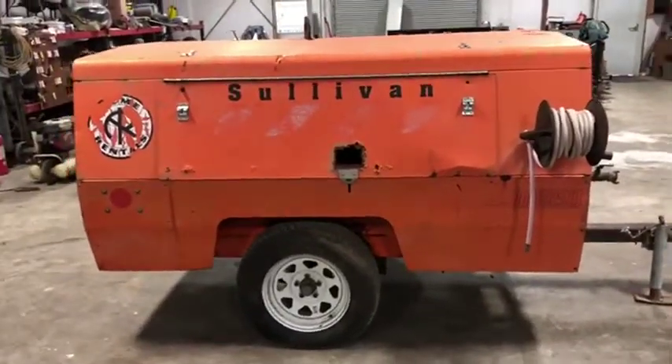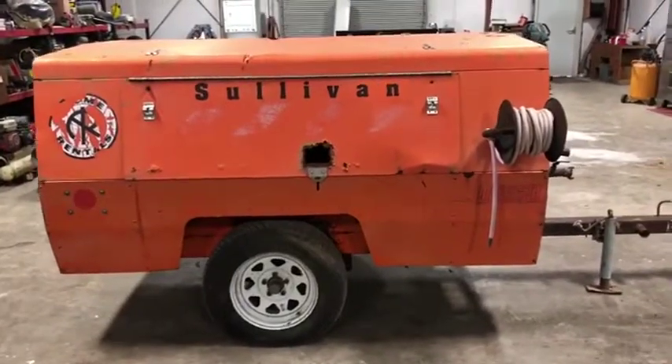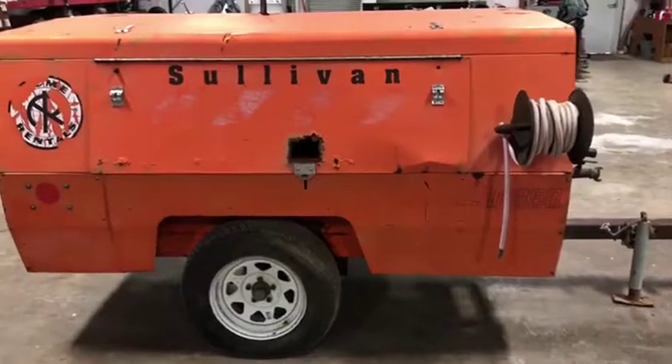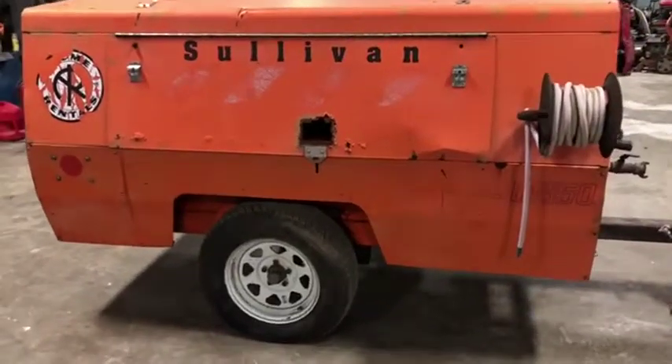It does not crank or run, but it does turn over, so the motor does not appear to be locked up. It has that John Deere diesel 80 horsepower engine — John Deere puts out a very nice, reliable engine.